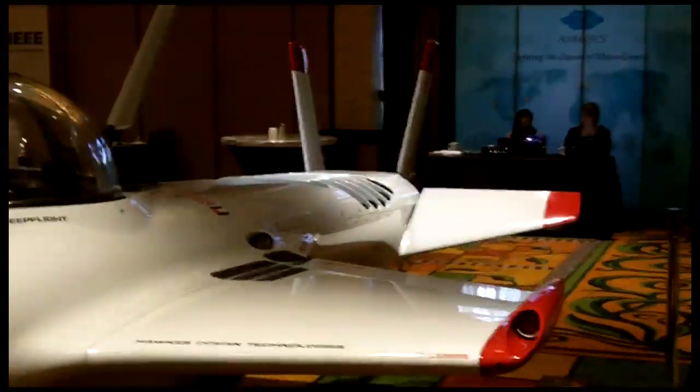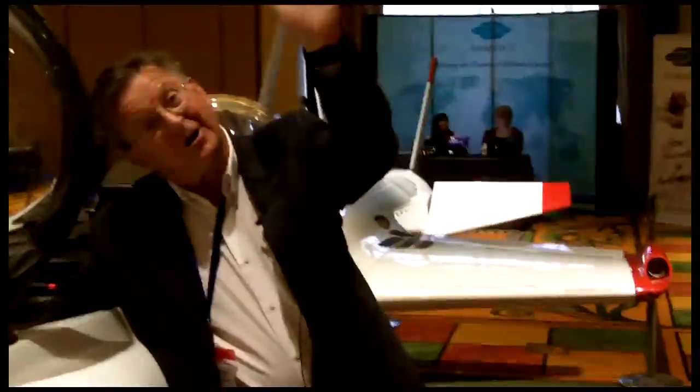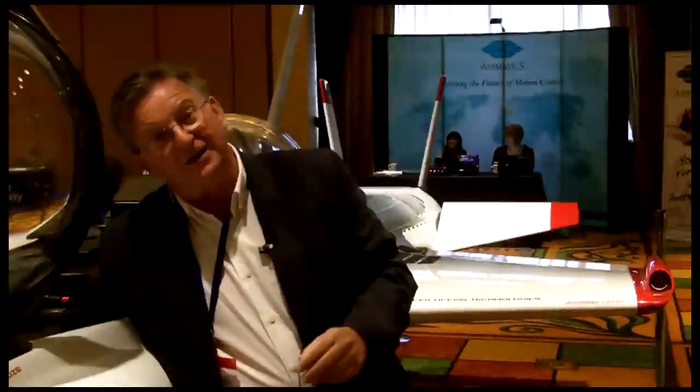If I push that forward, you see the elevators going down. Right now this thing will be coming up into a climb. If I left it the way it is, it will go straight up — and now it would be on its back, upside down.